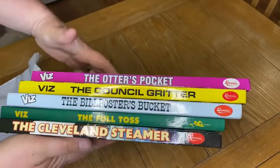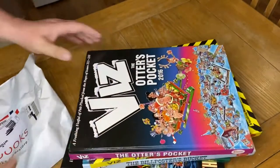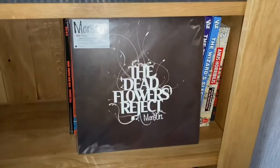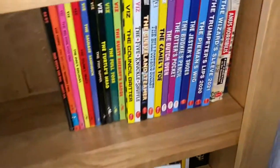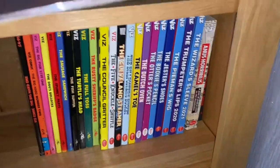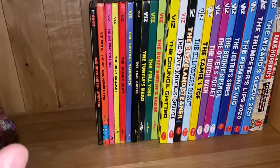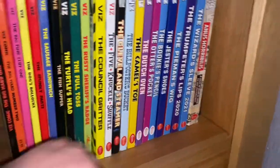So these are the latest pickups: The Otter's Pocket, The Council Gritter, The Bill Posters Bucket, The Full Toss, The Cleveland Steamer. Right, let's get them on the shelf — I'll clean them up and get them on there. Here we are on the shelf — it's getting quite full. I've had to move my Manson record, last year's Record Store Day release, but enough of that. The shelf's looking quite full. I think I've got five on the way, and after those five I need eight, possibly nine more.